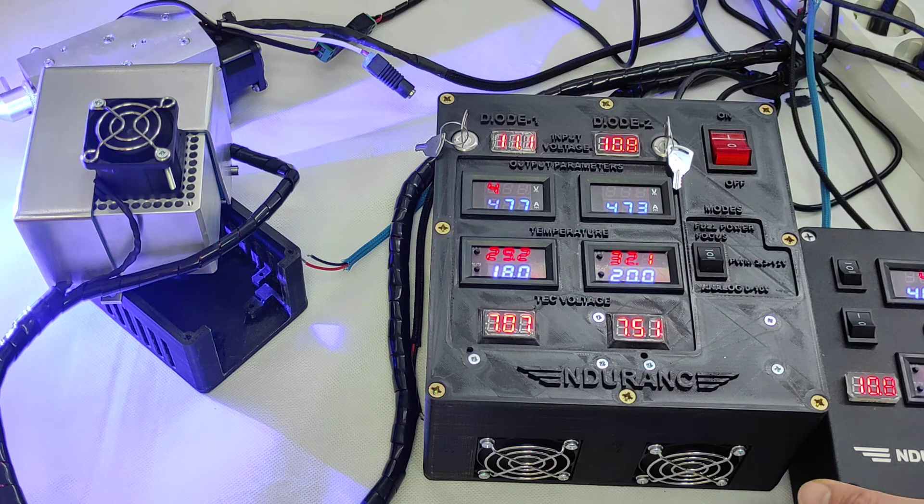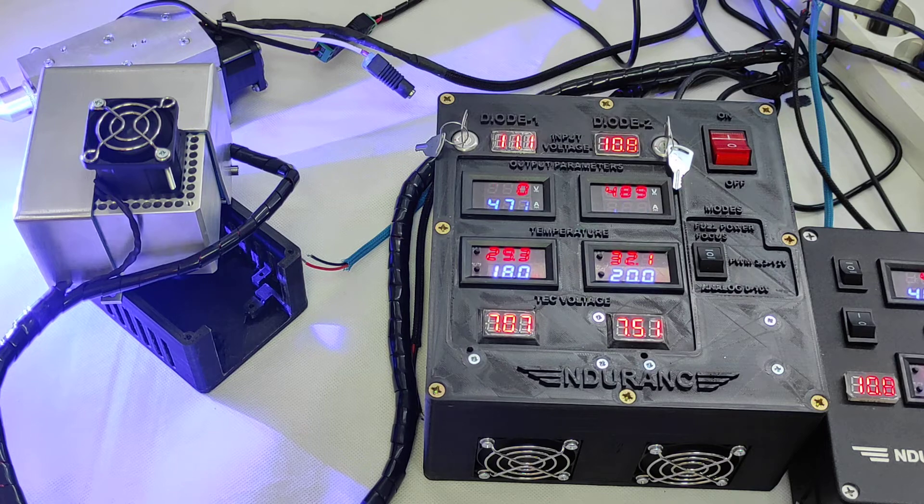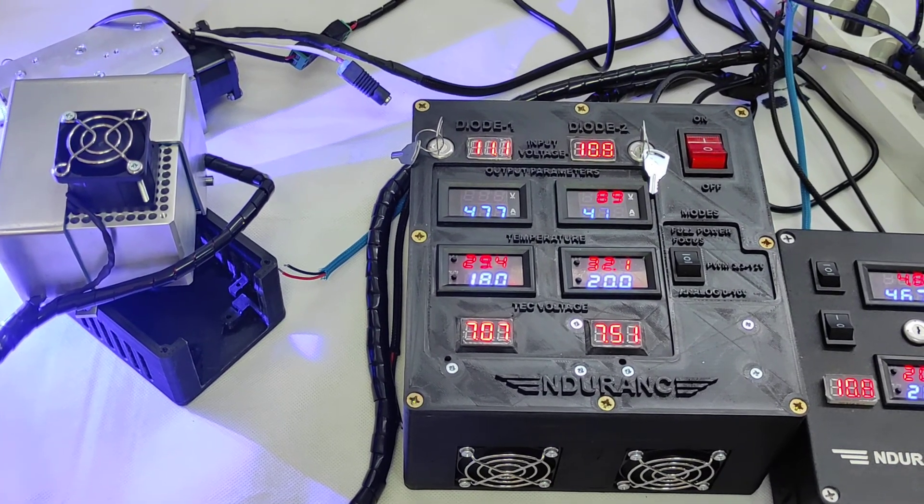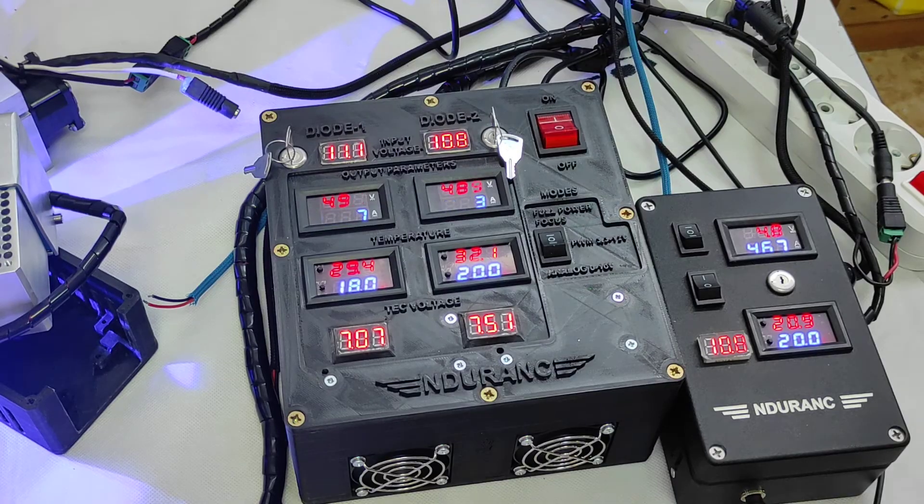On the 10-watt Plus Pro, let me show you — it stabilizes at 20 to 21°C.